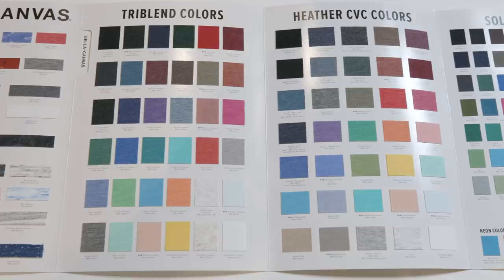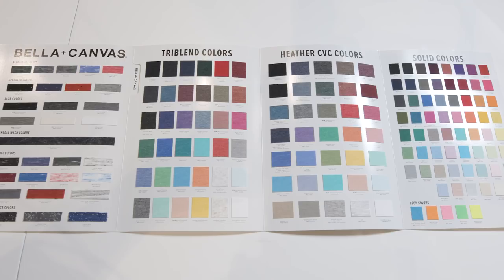Hey guys, it's Megan with Bella Canvas, and in this video we're going to cover everything you need to know about fabrics. Whether you're brand new to the industry or an industry vet, I'm sure you've wondered what the difference is between Heather CBC and TriBlend, or what Slub or PolyViscose means. Today, we're going to break it all down for you.